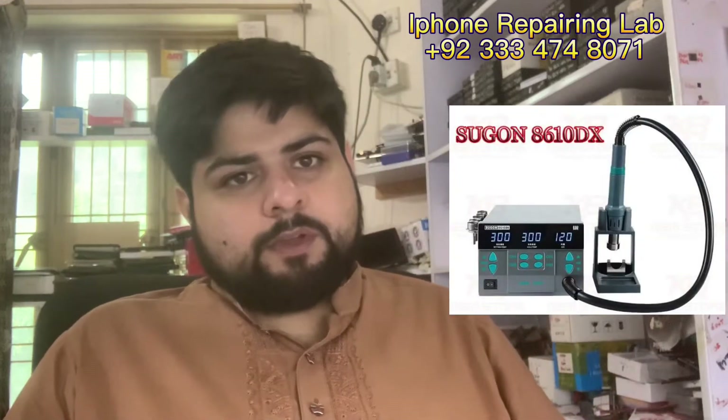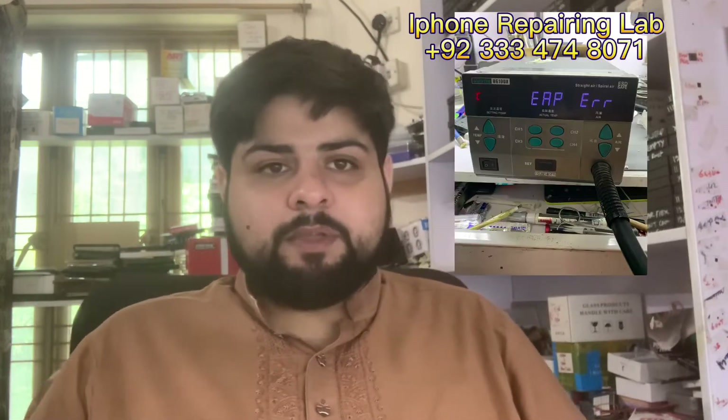Assalamualaikum. Today I am going to discuss about an error in a heating gun from Sogan, model number 8610DX. After a few months of use we got some error on it and it is saying EAP error.